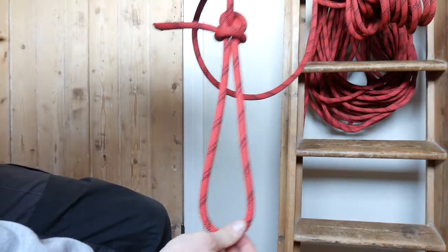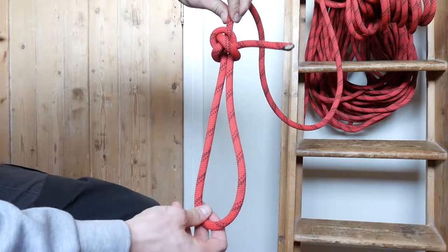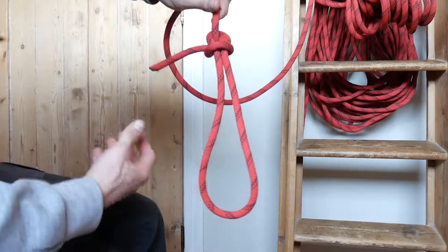And now we're going to pull everything tight. There you see it, that's it. Nice end on it. And you see the cross on the back. If it doesn't look like this, you probably created a sort of a slip knot. But this thing won't slip.